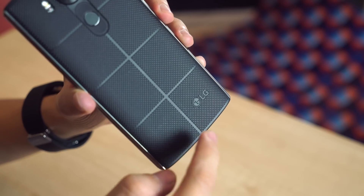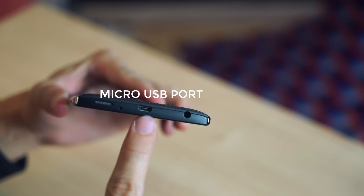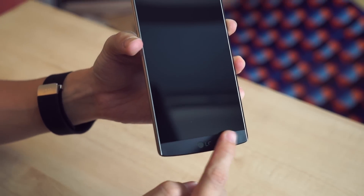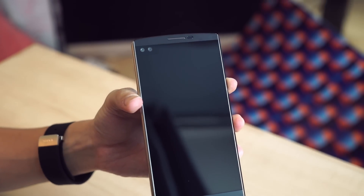Etched here on the bottom of the device is the LG logo. On the bottom, speakers, another microphone, a micro USB port for charging, and a headphone jack. On the front of the phone, you have the LG logo, and as you'll notice, there are no physical home, back, or menu buttons.